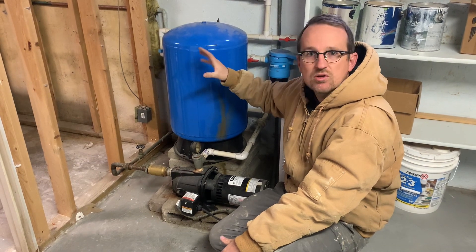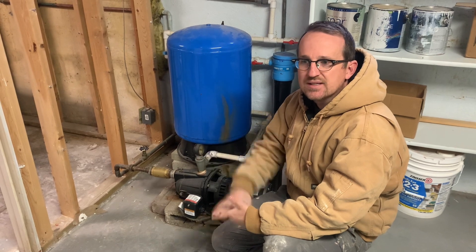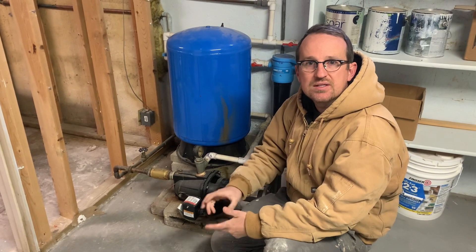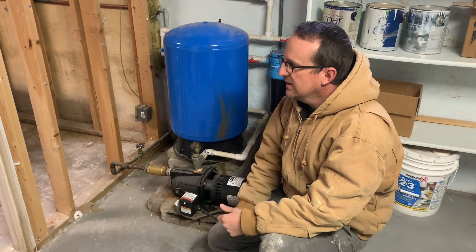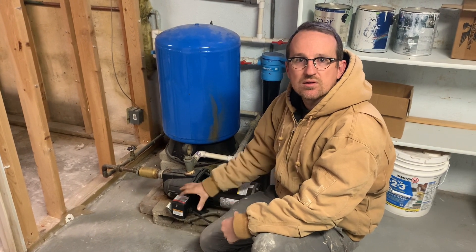So we are going to cut open this plumbing and install a submersible pump inside the cistern. They'll never have to worry about priming it, we're going to make it so the pump can be removed easily if it ever needs to be replaced, and we're just going to improve the overall cistern performance.